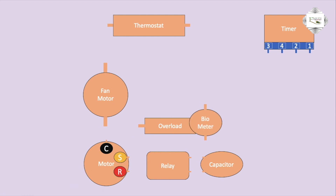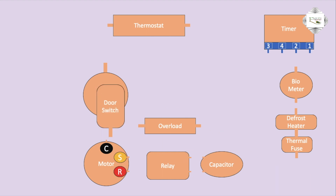NC2 bi-metal, bi-metal connection. Defrost heater connection. Then thermal fuse and door switch — door light. First connection: neutral goes to thermal fuse.